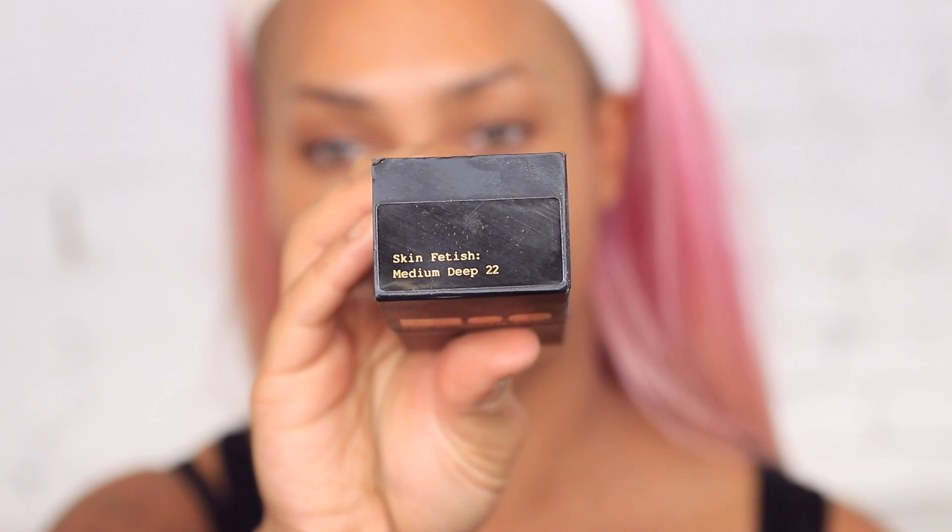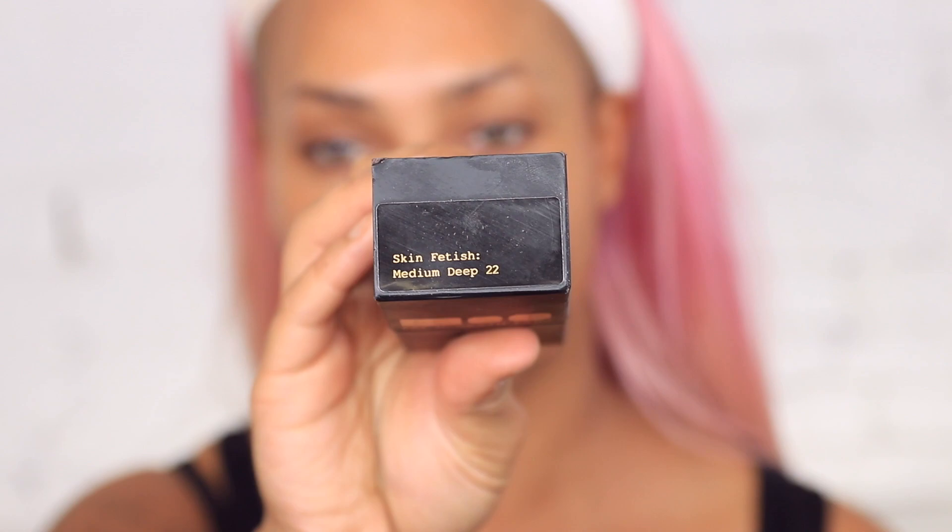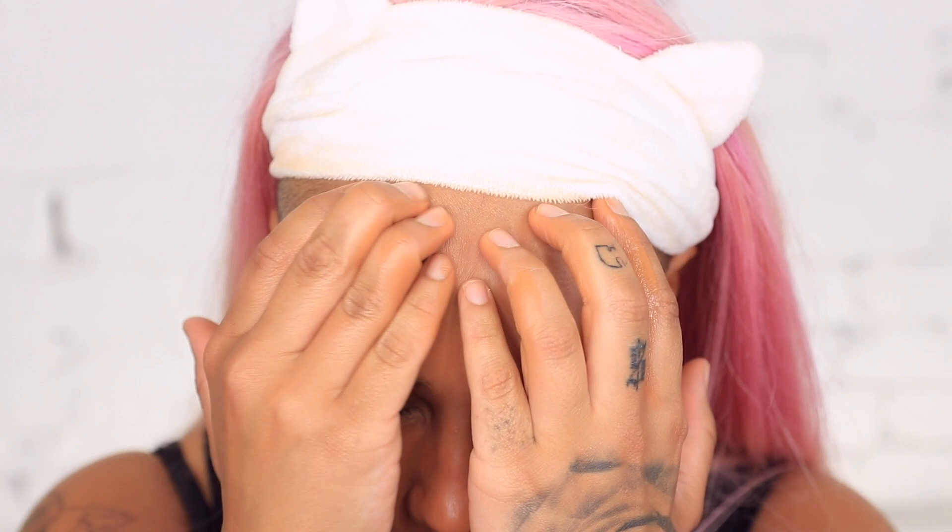Next I'm going to use the Skin Fetish Sublime Perfection Foundation. I personally love to use it with my fingers. You can go in with one layer — it's light to medium coverage — or massage two layers in. Let it sit for a second; it just melts into your skin and transforms into your skin. The color range is genius — there are no funky colors, every single shade has a purpose.